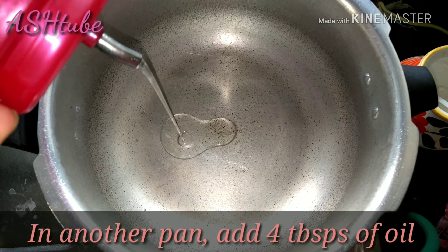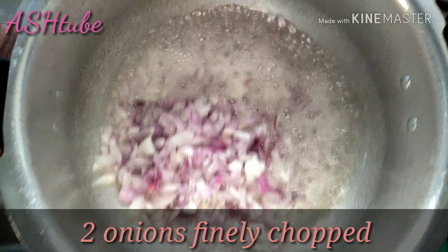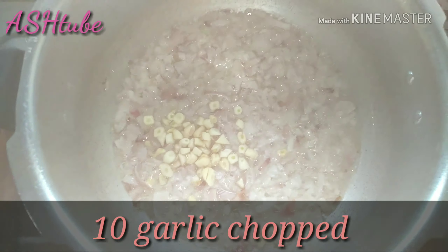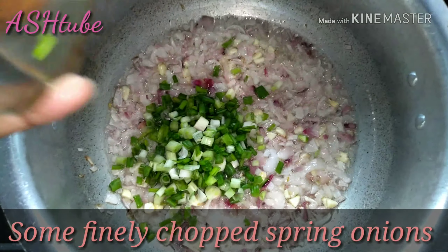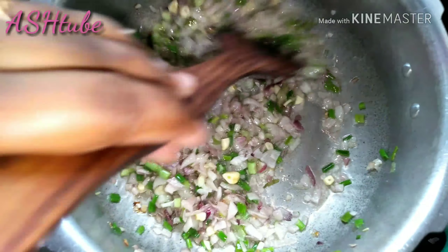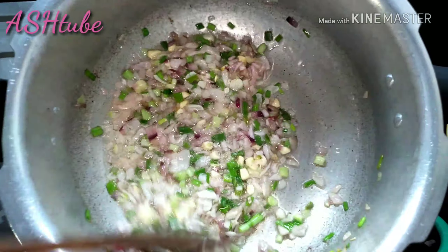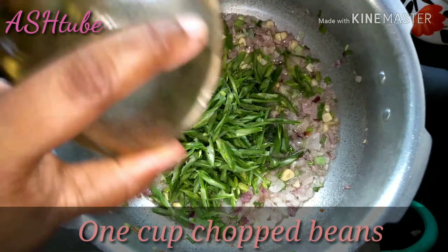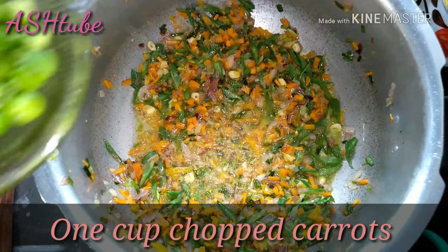Let's cook the rice. Add 4 tablespoons of oil in the pan. 2 onions are finely chopped. I will cook the ingredients in the pan and sauté until the spring onions are done. I will add 1 cup of beans.